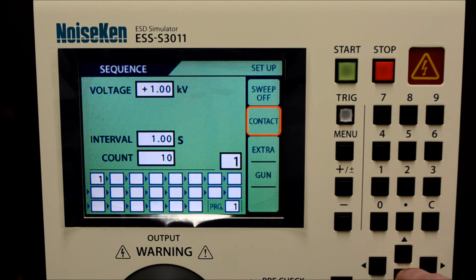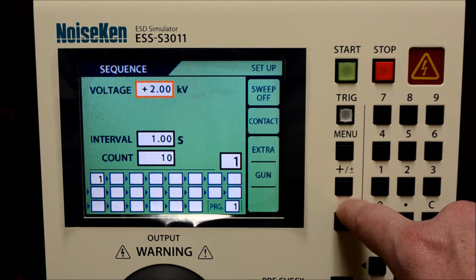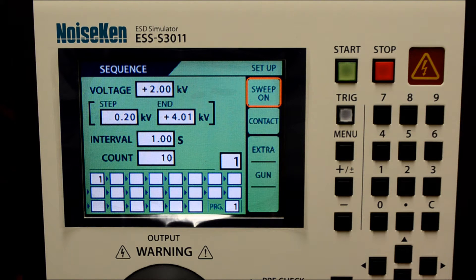Moving back to the top, I can now input a new set of parameters for the second operation. This ESD generator has one of the nicest sweep functions I've seen on today's models. The defined voltage at the top serves as our starting point. The step voltage determines where the next voltage level will go after it passes through its first interval and count sequence.